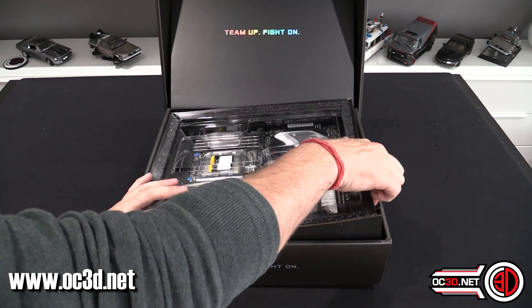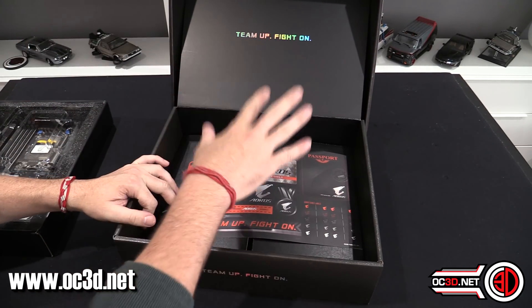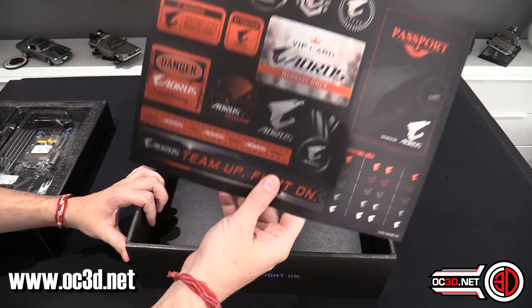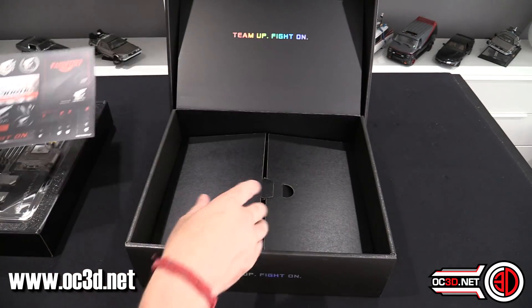There's the board itself. We're going to have a quick look inside the box before we get there. Now these boxes, I will say, they do feel like Asus. It's just like opening a Maximus box. If you have a look at the pictures of the stickers, they're pretty much exactly the same as well — apart from being red and black, these ones are orange and black.